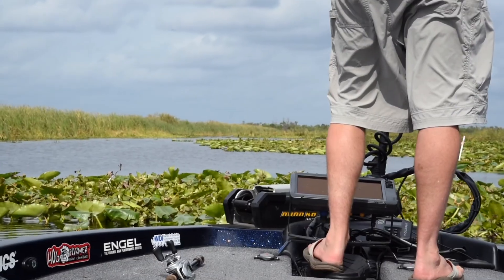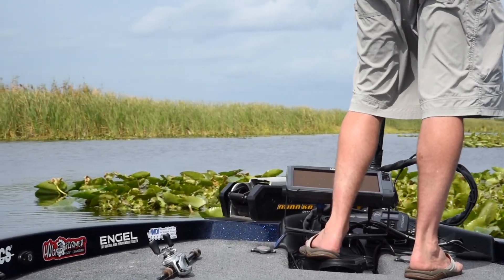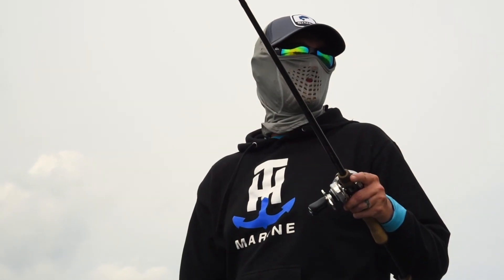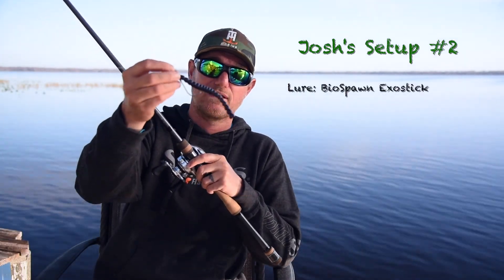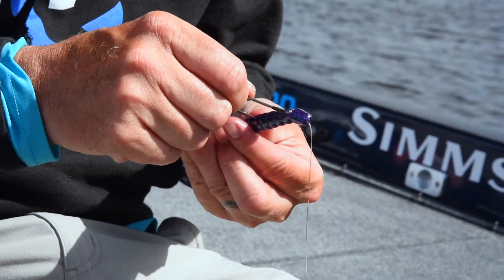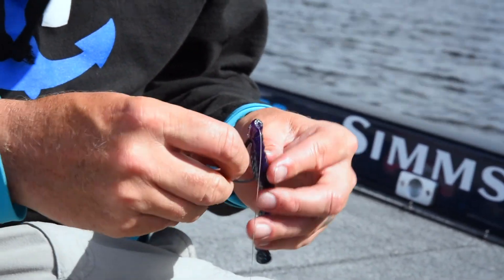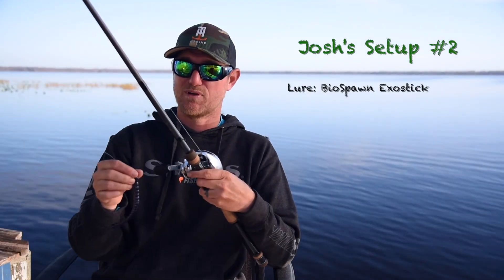The other setup I use once I come to a target: I visualize, look around, look for stuff that's manageable — smaller targets where I think a bass might be spawning or using to ambush prey. What I do is make a long cast with a BioSpawn ExoStick. This bait's awesome — it comes through the pads well, it doesn't rip up easy, and the fat tail lets me wiggle it around and freeze it to get through stuff. Produces a big bite.